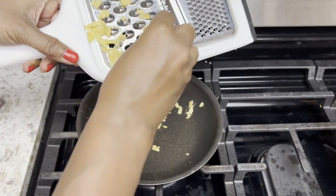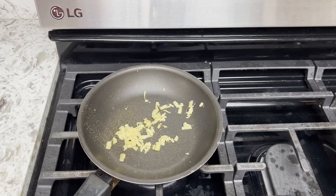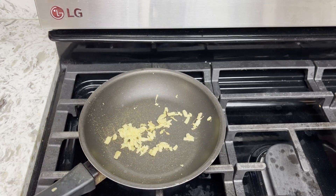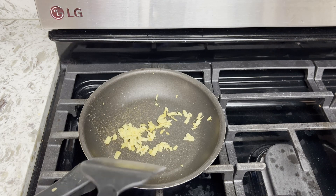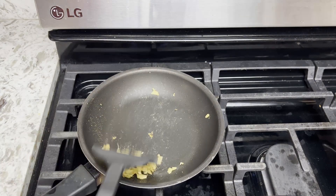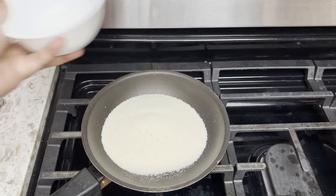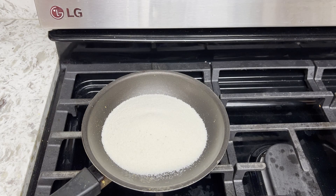Now let's grate the ginger and toast it slightly. Let it cool, then let the semolina toast in the same pan.